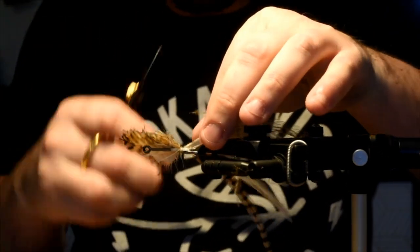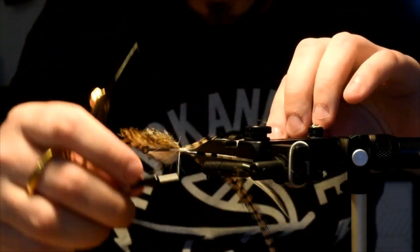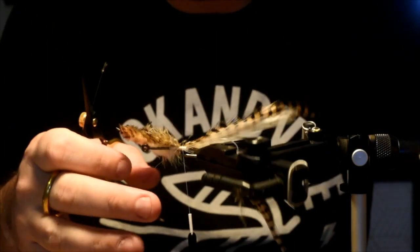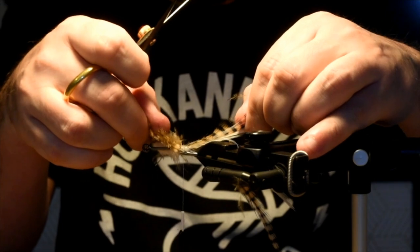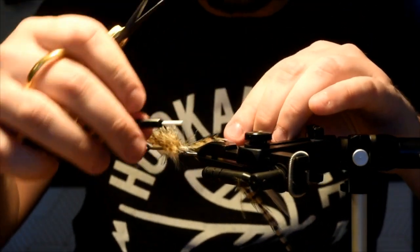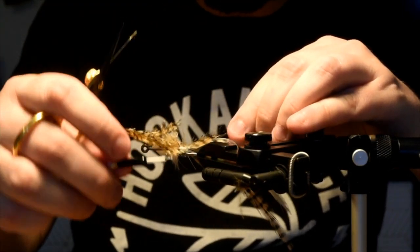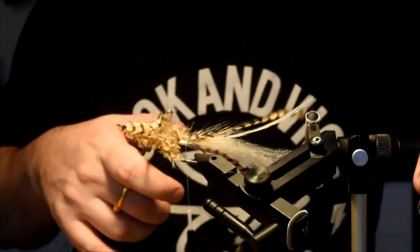Now I'll roughly line these up for the other side — try to match them up with the lengths. This is probably the hardest part of the fly, getting these guys lined up how you want them. Just rotate that vise slightly. Take your time and get them sitting how you want.